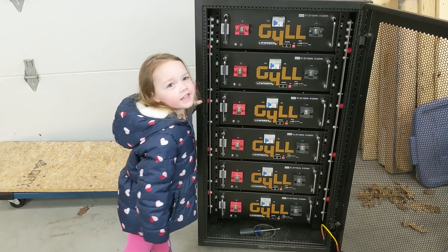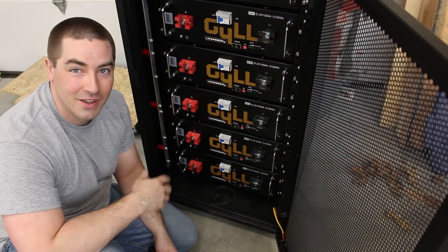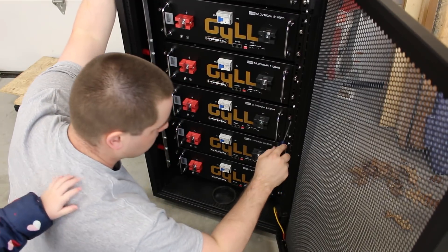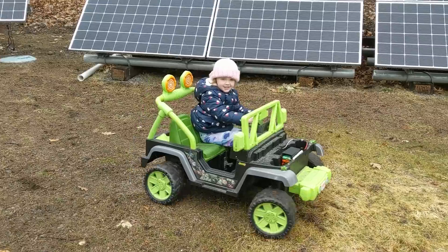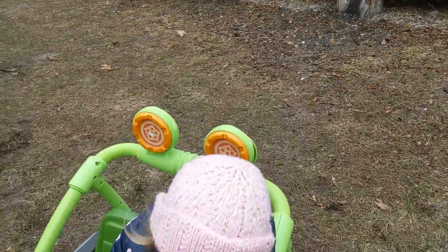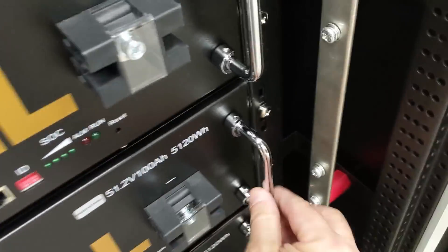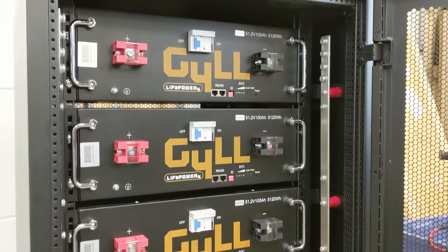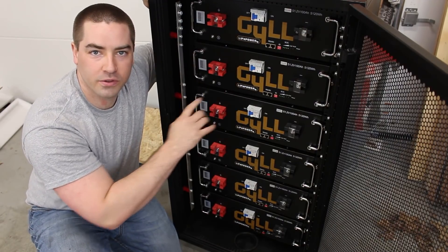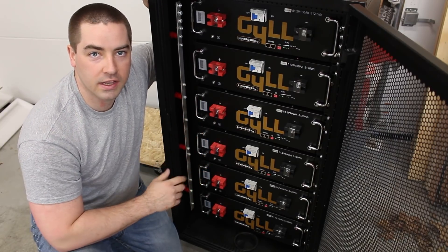There's about a three-quarter inch gap between each battery to allow for some airflow. The good news is the cabinet came with enough screws for all the batteries — none were missing. Next, I'm going to go through and check the voltage of every battery. I want to make sure they're within a tenth of a volt of each other before switching them all on in parallel.